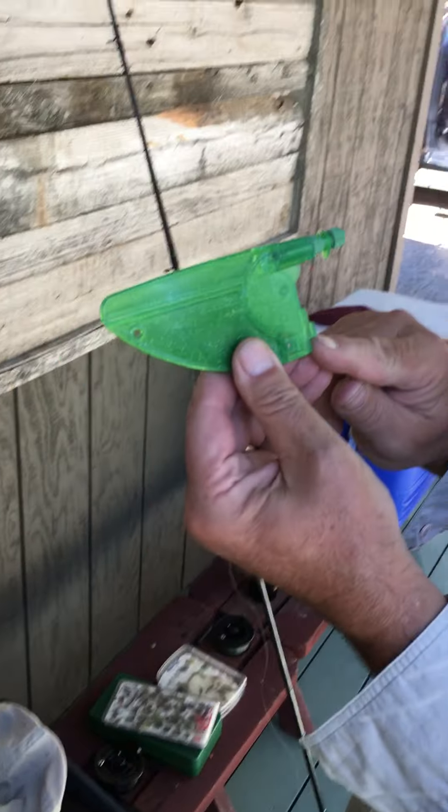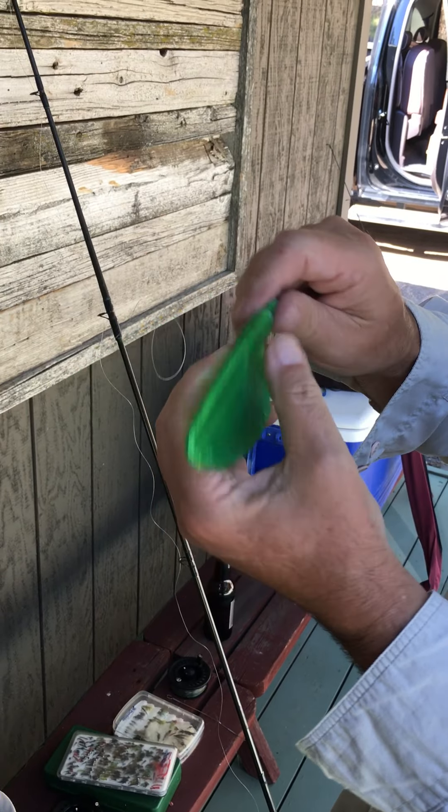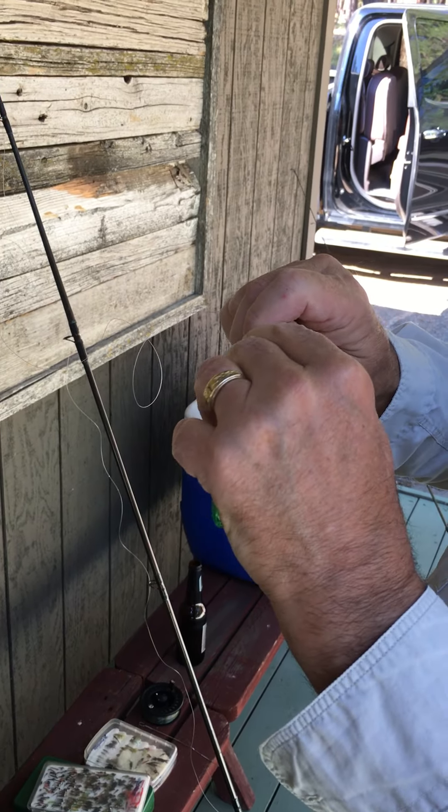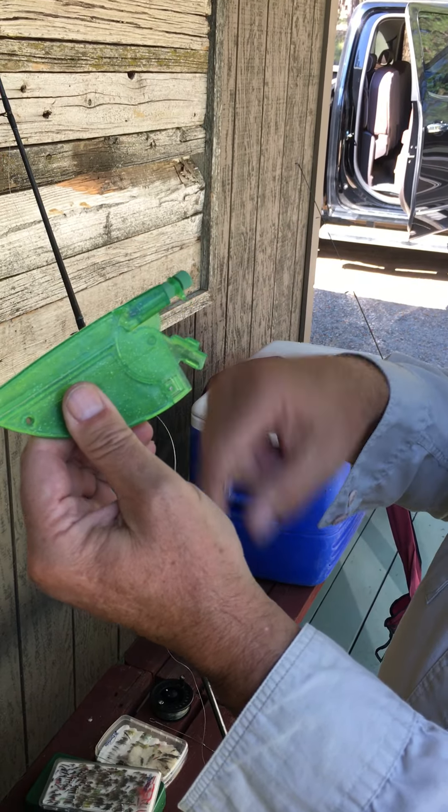It comes out of the package with the cam engaged in this clip right here. This is the brake screw, and you screw it in to the point where you release the cam.